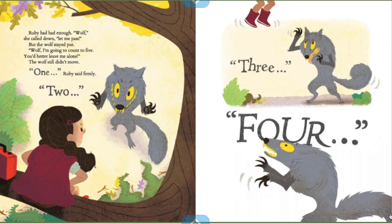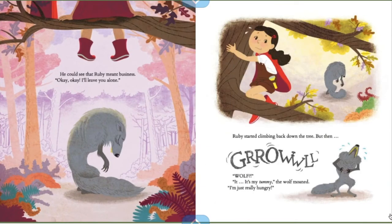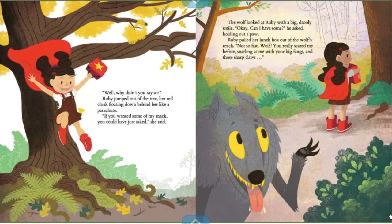The wolf still didn't move. "One," Ruby said firmly. "Two... three... four." He could see that Ruby meant business. "Okay, I'll leave you alone." Ruby started climbing back down the tree, but then — "Wolf?" "It's my tummy," the wolf moaned. "I'm just really hungry." "Well, why didn't you say so?" Ruby jumped out of the tree, her red cloak floating down behind her like a parachute.